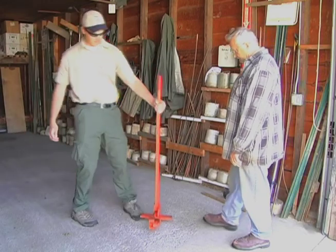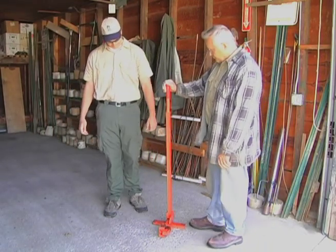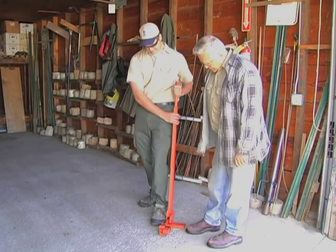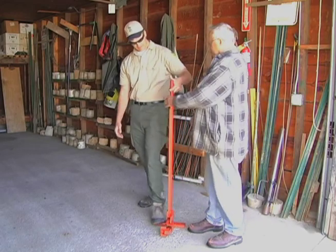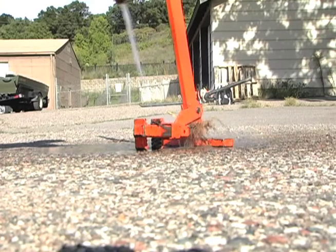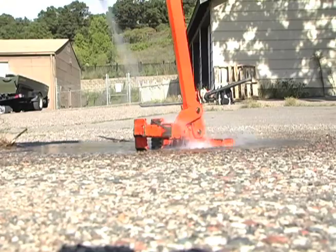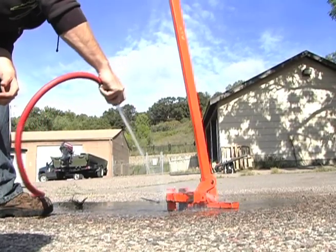Does your office loan out small equipment, hand tools, or bigger equipment such as weed wrenches, planters, or seeders to private citizens for natural resource work? These can be another route for transporting terrestrial invasive species. Teach the borrower how to properly clean the equipment to prevent the spread of invaders. Make sure this equipment is cleaned when it is loaned out and cleaned at the site where it is used before being returned to the DNR.